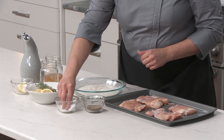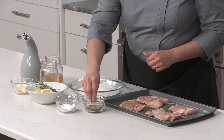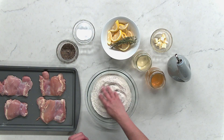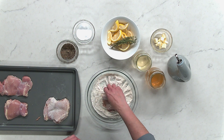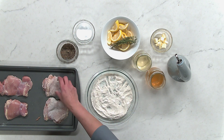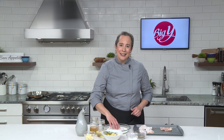Our first step is going to be to season the flour with a little salt and pepper. Take a generous pinch of salt and about half that amount of pepper, and then dredge the chicken thighs in the seasoned flour. Make sure you wash your hands after you do this step. Then we'll take the chicken to the stove and get cooking!